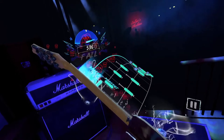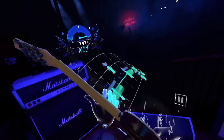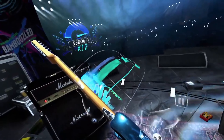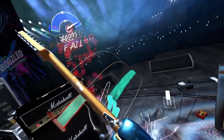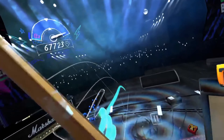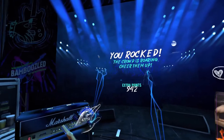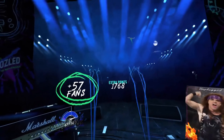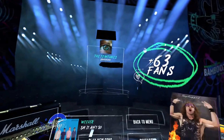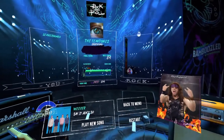Before you take the stage, there are a few things to be aware of. First, find your favorite place to either stand or sit so you can rock out. Second, make sure the sound is up all the way — this is rock and roll after all. Third, make sure those Sense controllers are fully charged; you don't want that perfect combo to come to an end because you forgot to charge them. And finally, rock out and have fun.